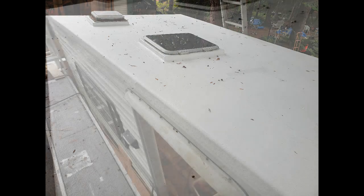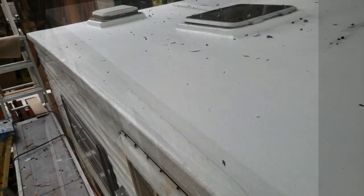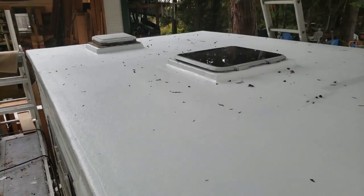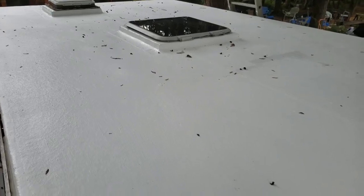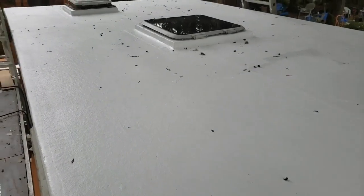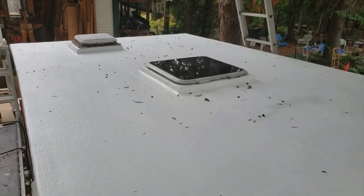As you can see, our skylight in the center is raised up and we have a curb on it, and the same with the vent on the back. We have a drip edge so that all the water will cascade front and back of the trailer, around the sides and around the skylight. Stay tuned and we'll walk you through this project.